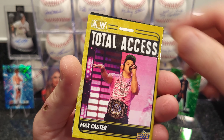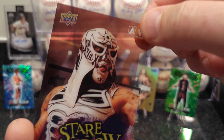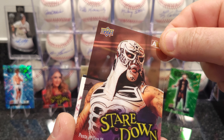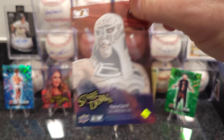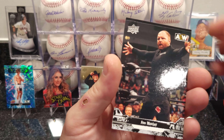Hope everybody's having a good December. We got another clear card — Stare Down — Penta El Zero M clear card. Pretty cool looking card.